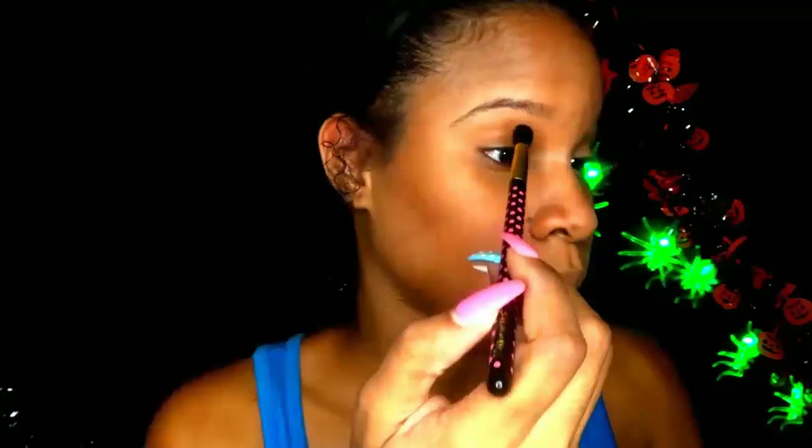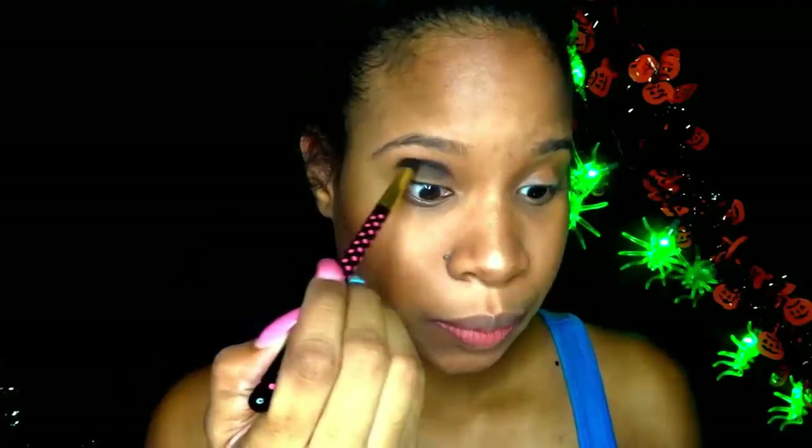I'm going to contour my face using my Anastasia Beverly Hills contour kit. I'm contouring my cheeks, my forehead, bridge of my nose, and my jaw. I use some shimmery eyeshadow on the bridge of my nose just to give me some highlight.